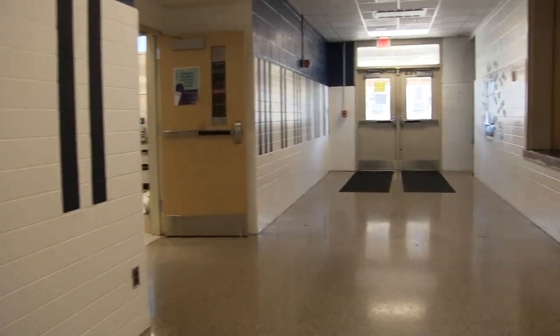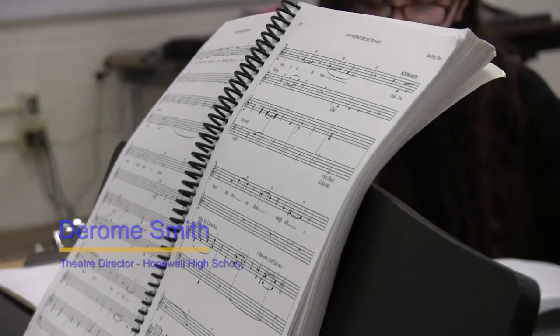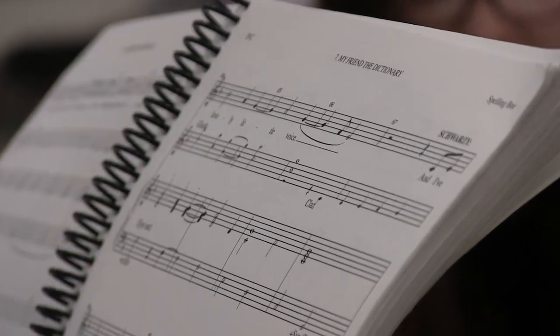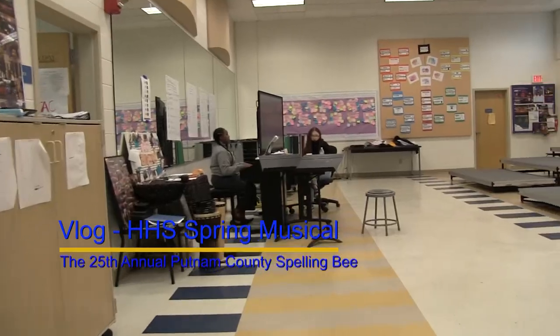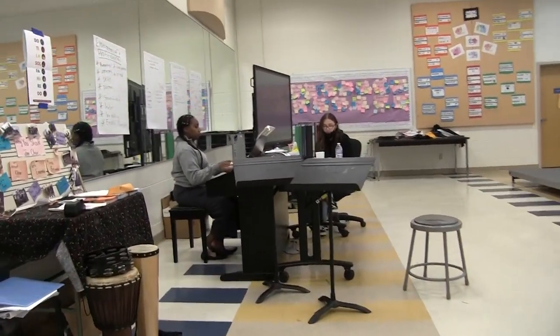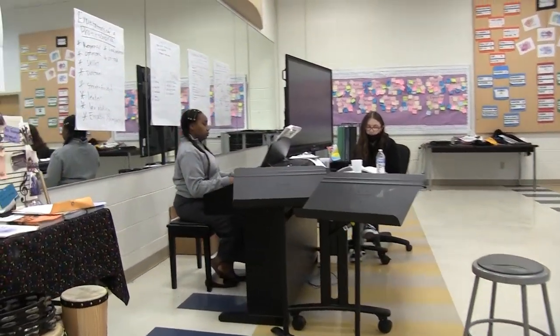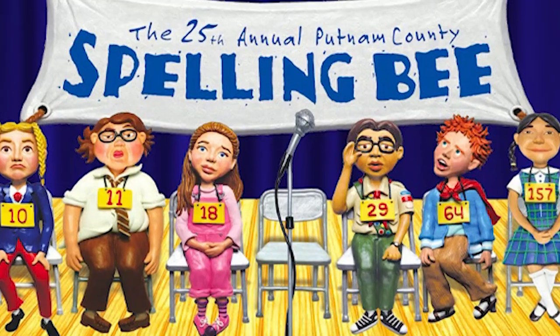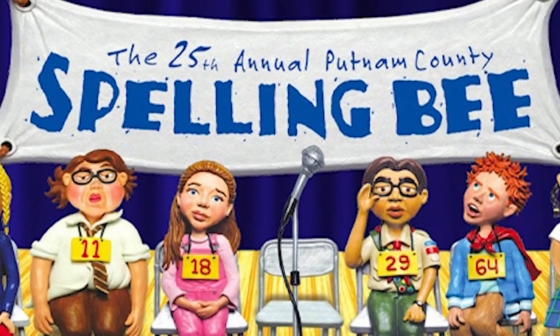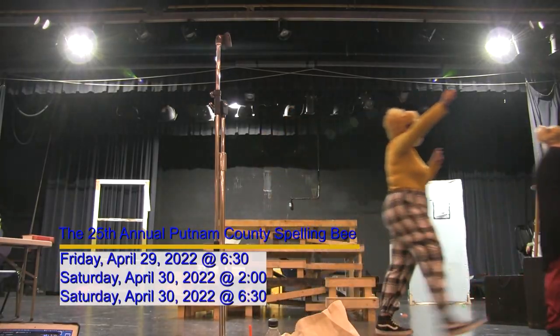All right folks, how y'all doing? This is Mr. Smith and this is our first video for our vlog. We've been getting ready for our show — our musical. That musical is 'The 25th Annual Putnam County Spelling Bee,' and every day until the show opens we'll have something up.